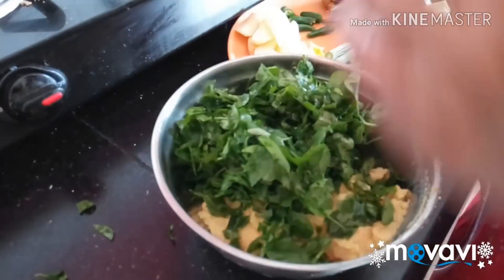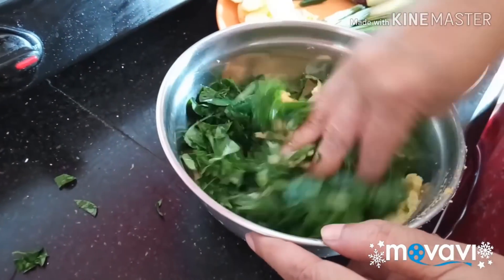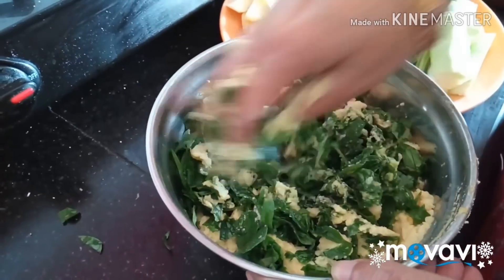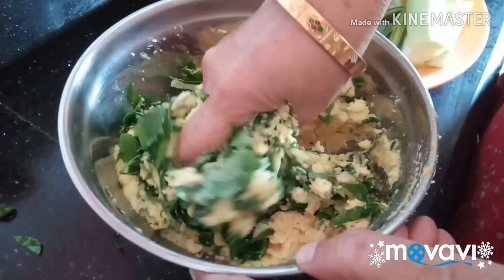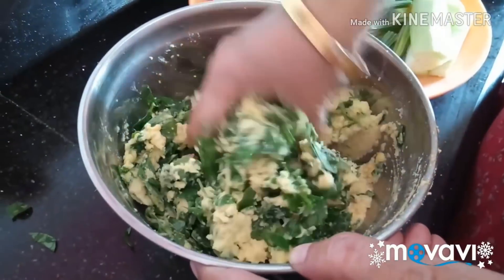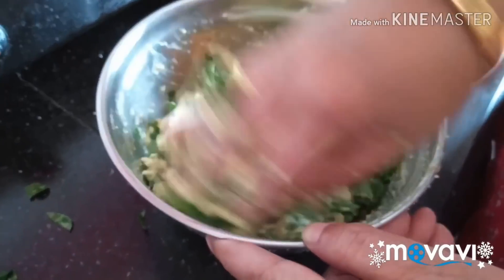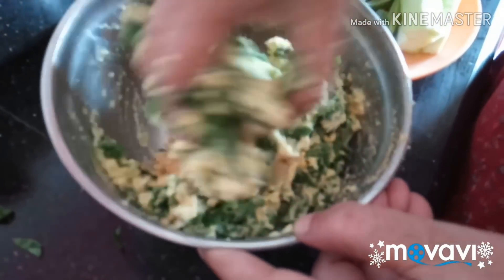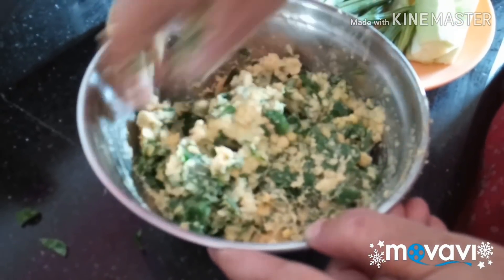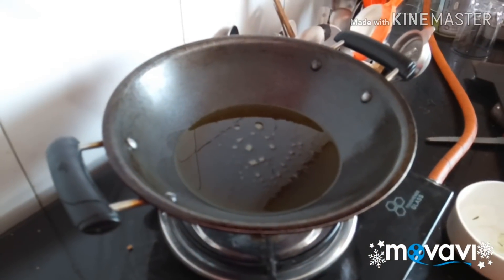They are all full of flour. This is more than 2 grams of flour. I will prepare rice flour and add salt.